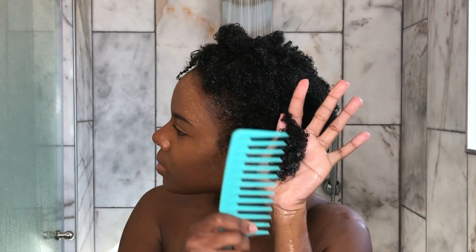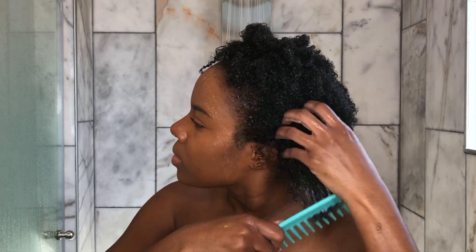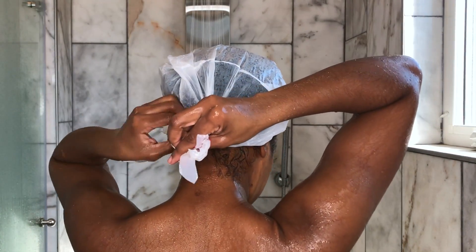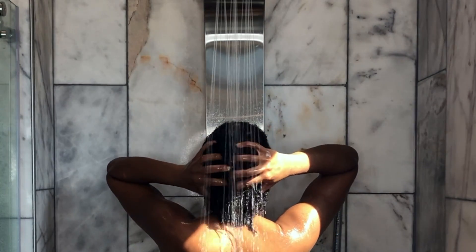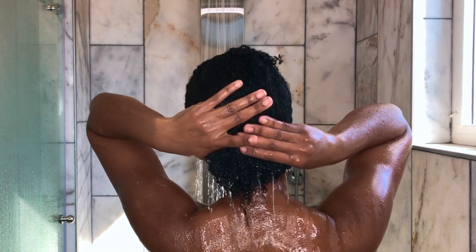You always want to finger detangle and use a comb from ends to roots — don't start at your roots, start at your ends always. After that I usually put on a shower cap, but I didn't have one on hand so I'm just using a bag. Let it sit on your hair for at least 10 minutes, then rinse out the conditioner making sure to scrub all of the conditioner off of your scalp.